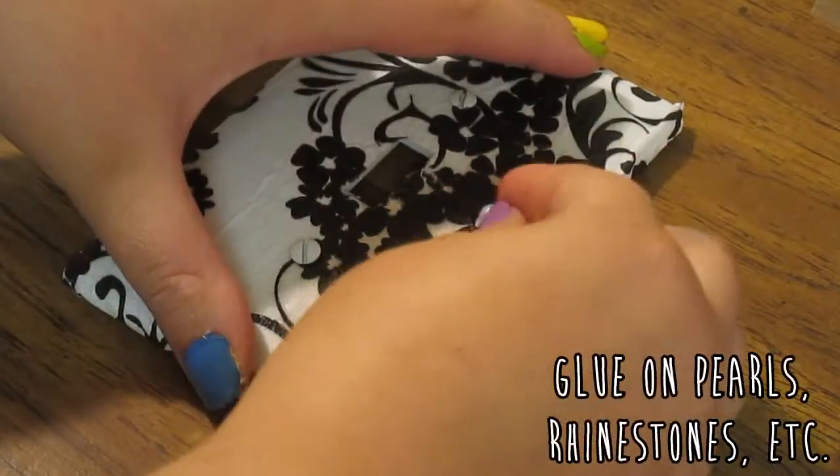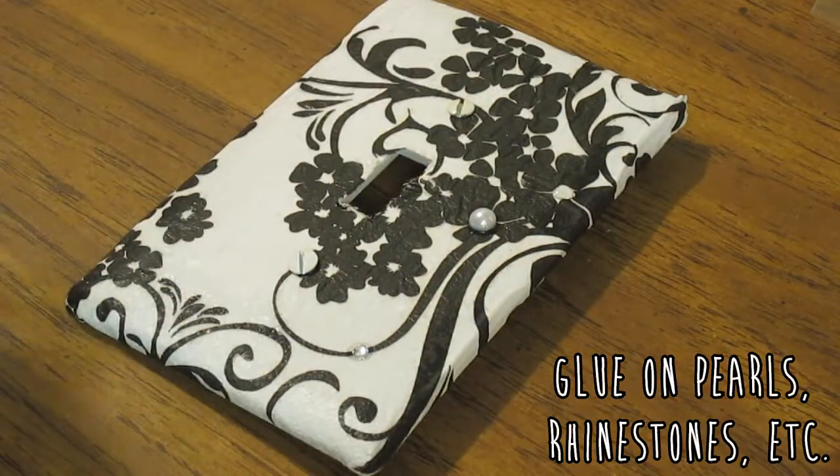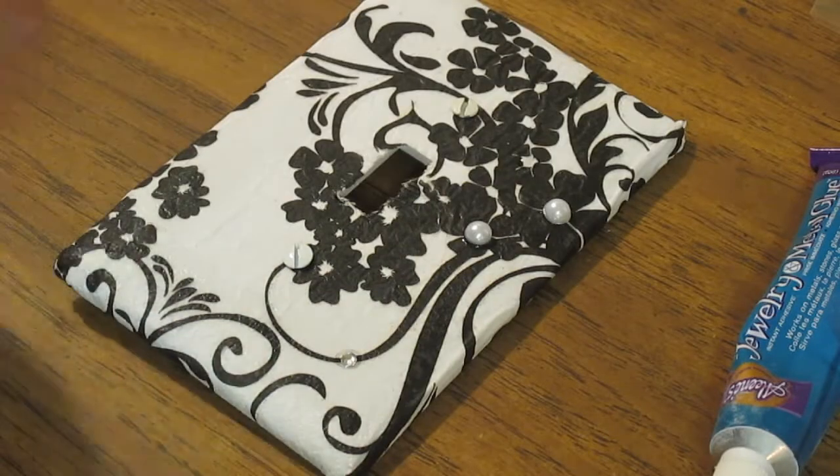This is optional, but I decided to glue on some pearls and stuff. I did some white ones and you could even do a few that are the color of your room to tie it in. And I just placed rhinestones all over it as well. Also try to use a glue that dries clear because you don't want a bunch of white blobs everywhere.